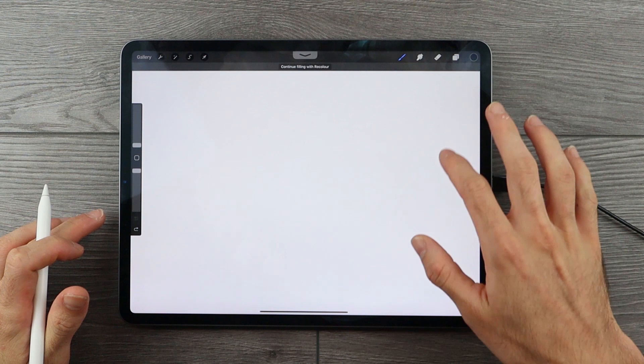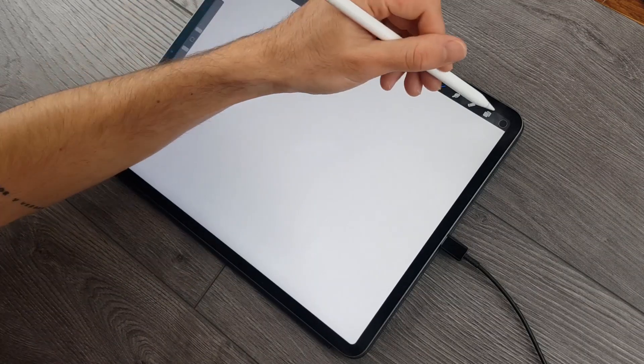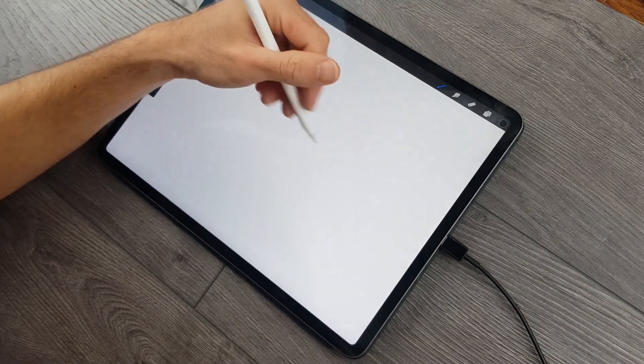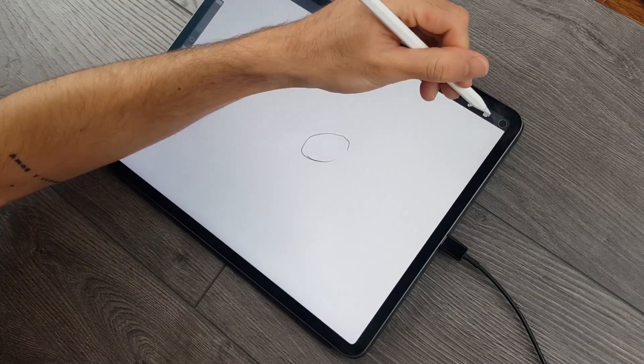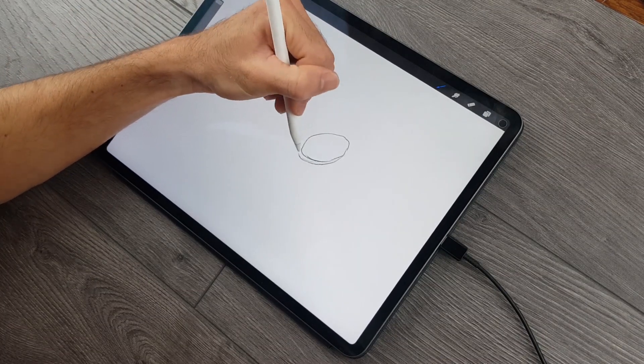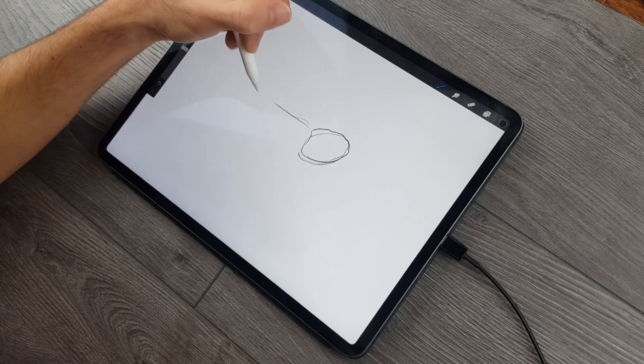In today's tutorial, we will be breaking down the process of how to draw a frog. Now there are many types of frogs to draw inspiration from, and you can scour the internet for some visual representation to assist you within this tutorial. We're going to proceed with this drawing process using some simple materials, working with pencil. You can use whatever you have available as you go through these various steps.